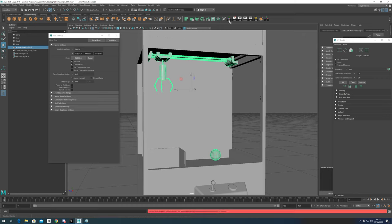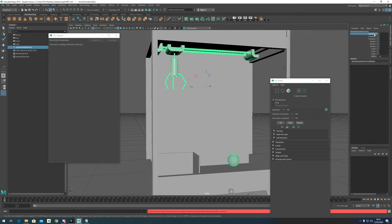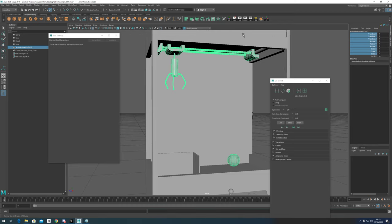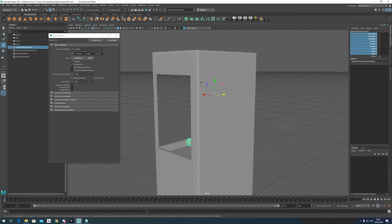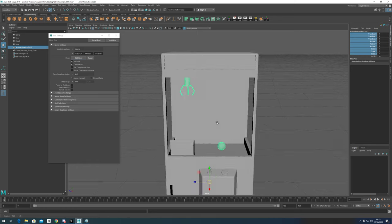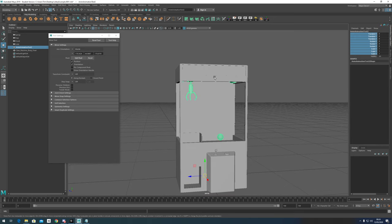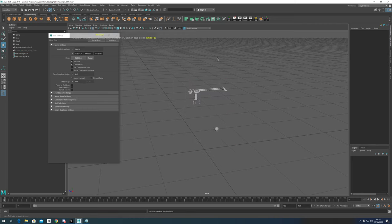You want to make sure you've got everything with freeze transforms applied. It's not letting me do that right now because I've already rigged it before, so I'll right-click and do 'Unlock Selected,' then do freeze transforms and delete history — just make sure everything is ready for rigging. We should also have our pivot at world zero.